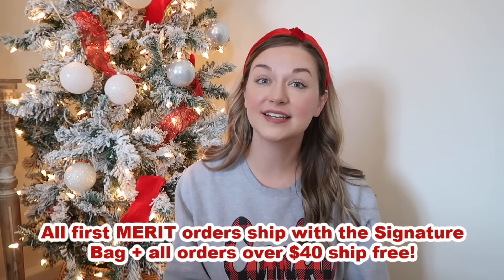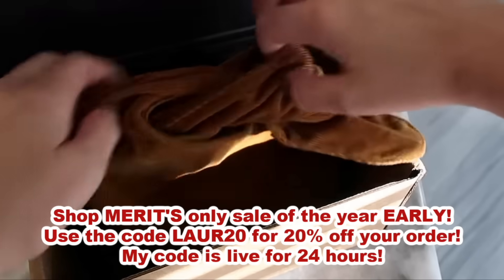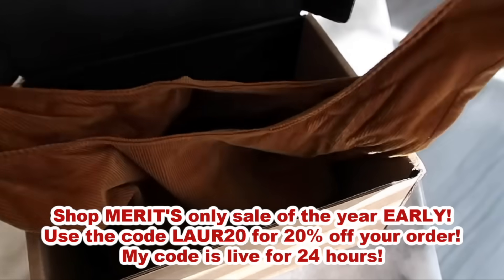Every first purchase comes with a signature bag and all orders over $40 get free shipping. Shop Merit's only sale of the year early — use the code LORE20 for 20% off your order. My code is live for 24 hours.